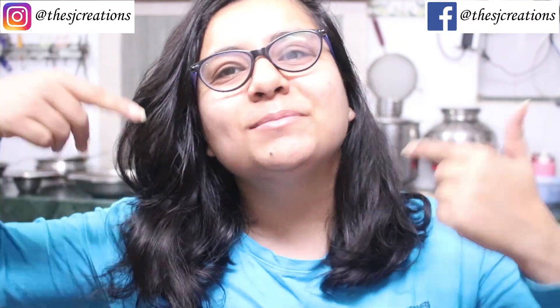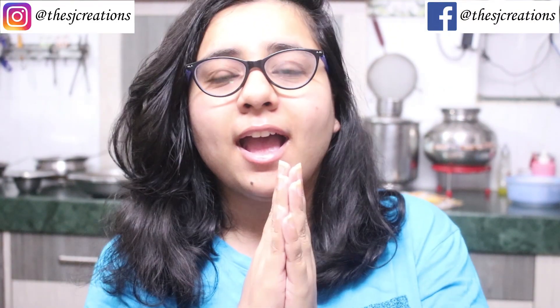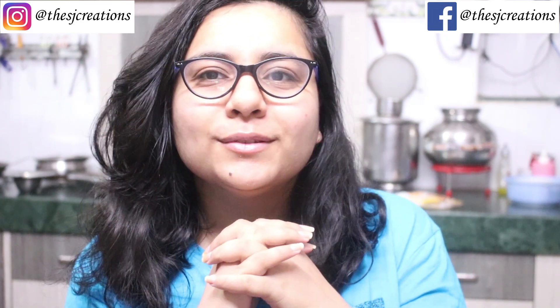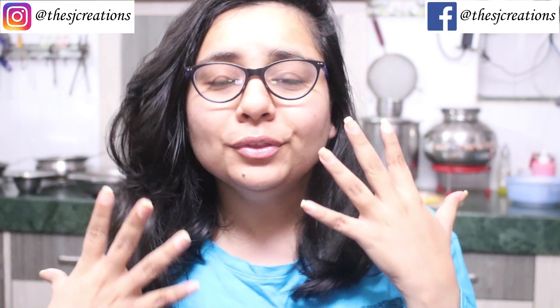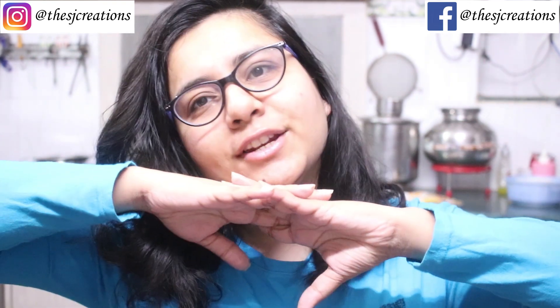Hi guys, welcome back to my channel, it's me Shalini. As you can see the setup is all different, and also as you can see I'm just awake. Today's video is going to be about TikTok viral food recipes and also hacks.